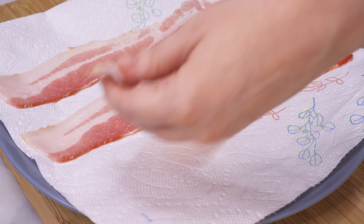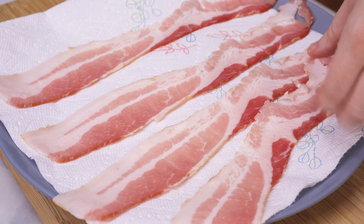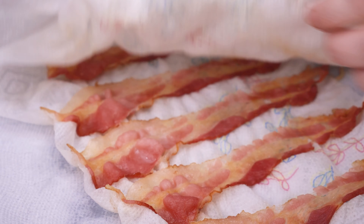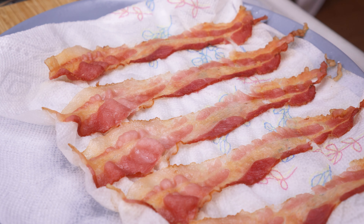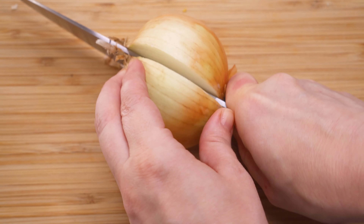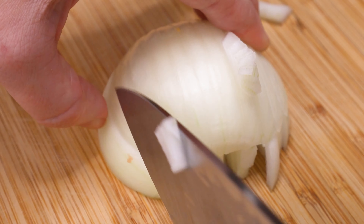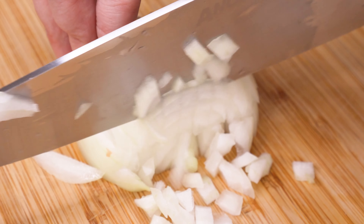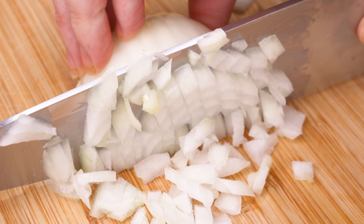You're also going to want to cook four to five pieces of bacon. Line a plate with a couple paper towels, lay down the strips of bacon, put two more paper towels on top, and then microwave it for four to five minutes. Let it cool to the touch and then chop it up into small pieces. Next you'll need to finely chop half of a yellow onion. I go with yellow because it's a little sweeter than the other varieties, and make sure that you really mince it so that you don't end up with any big chunks.